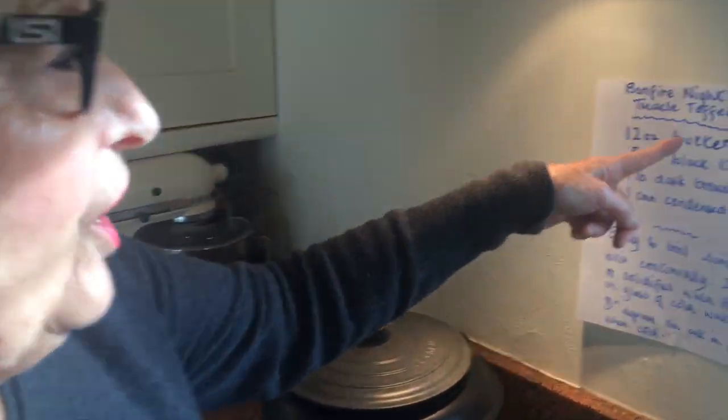Hi everybody, thanks for watching. I'm going to make some bonfire night, 5th of November, treacle toffee.